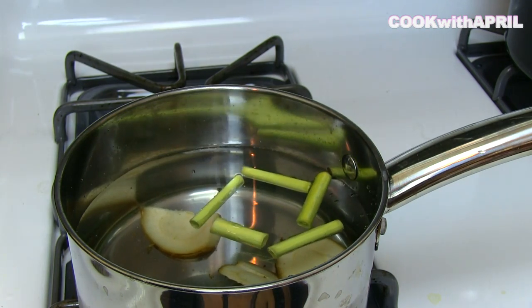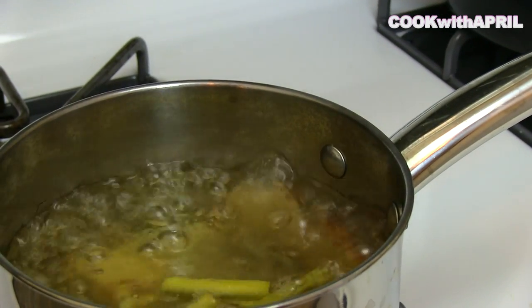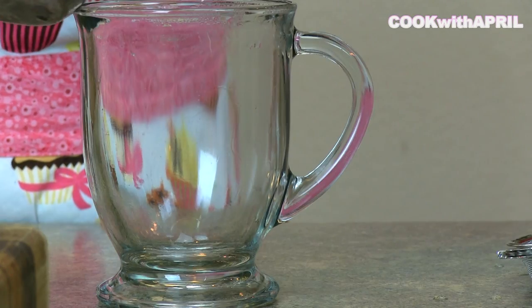Next, you are going to boil it. It will take about 10 to 15 minutes to boil, but once it has completely boiled, the color of the water will change into a light green, light brown color — and that is perfect.